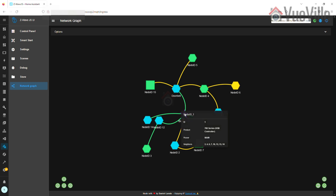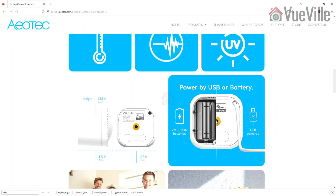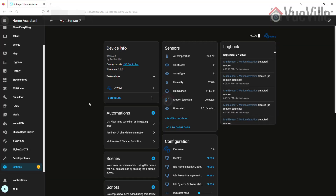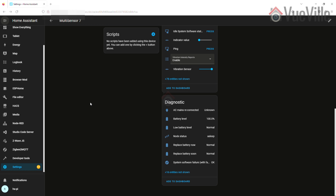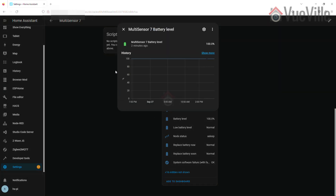If you power the sensor over USB before Z-Wave pairing, it will also act as a routing device — I would recommend that if you have AC or USB power at your installation point. I used the sensor for over a month and the battery remains at 100%. The previous Multi-Sensor 6 had excellent battery life with batteries lasting over two years, and I expect this new model to be similar, but time will tell.